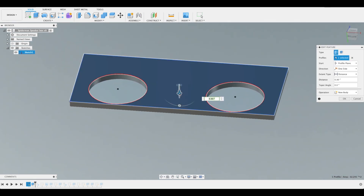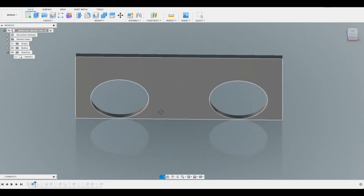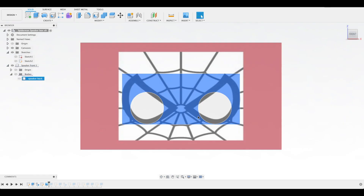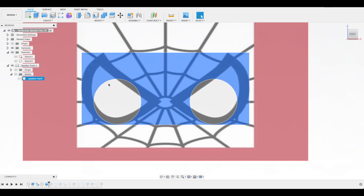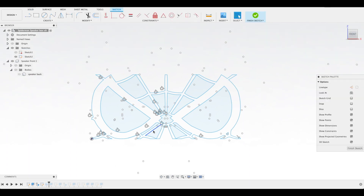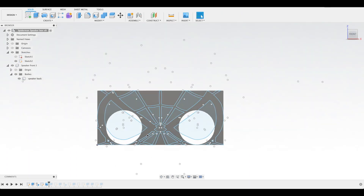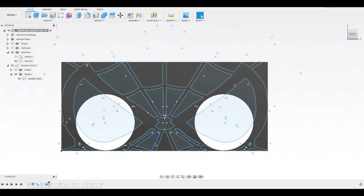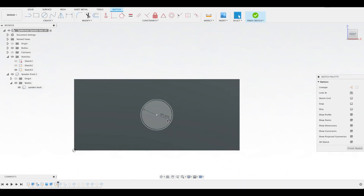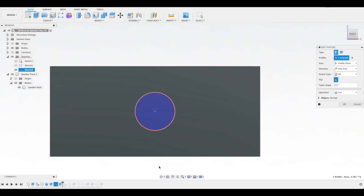Now I'll go ahead and extrude this, and this is just for visual checks, since I only need SVGs of the sketches to be used on the laser later. For the main Spider-Man design, I took a Spider-Man face graphic and just sketched along all the lines, making sure that the eyes lined up with the speaker holes. Same thing for the back, except this is just one simple hole at 1 and 7/8 inch diameter right at the center.